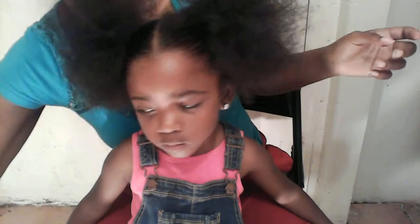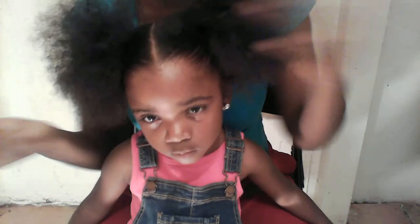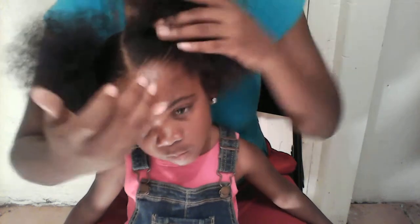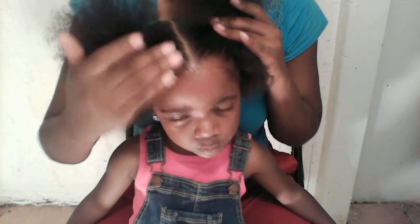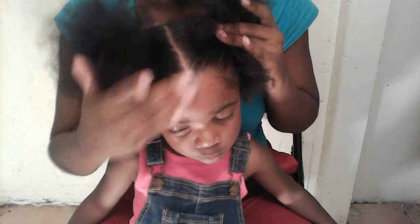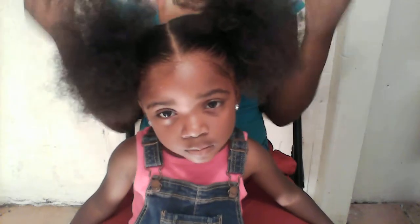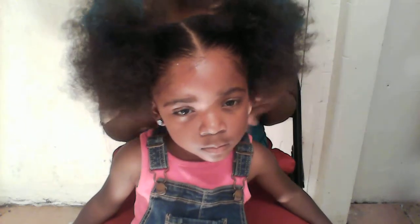Then you can get some more gel if you want. You can get the baby hairs — I'll just smooth it down with my hands. And that's how you do two big space puffs. I'm thinking about adding some pieces out here — not sure yet — or just leave it like this.